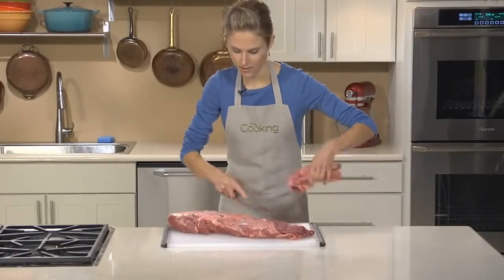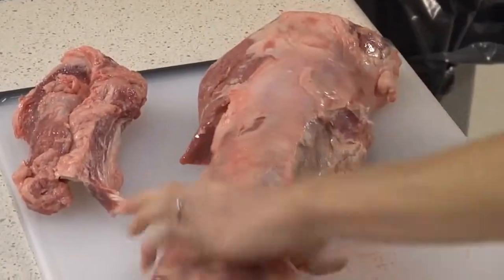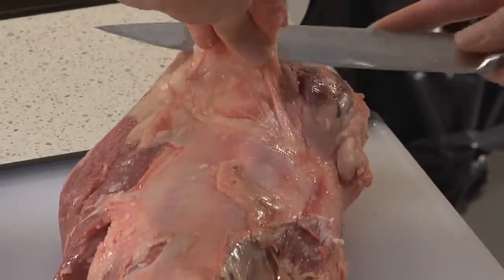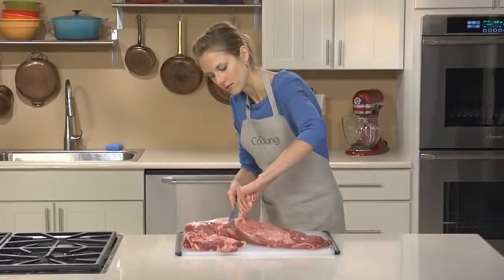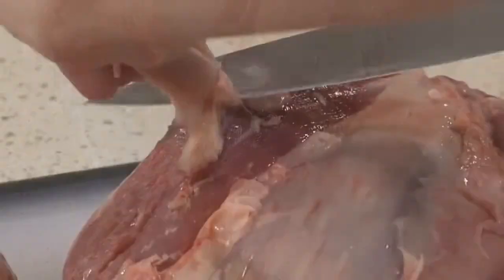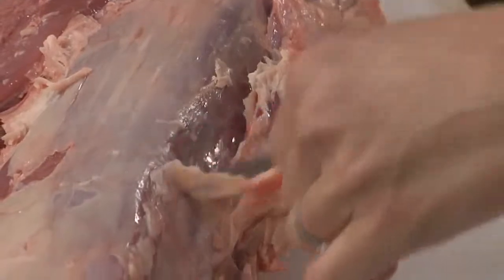The next step is to remove this big layer of fat. Just find a little piece, lift it up, and then run your knife directly underneath that fat while picking it up with your other hand. When I'm removing the fat, I'm just using the tip of the knife — that's giving me a bit more control so I'm not cutting into the meat itself.